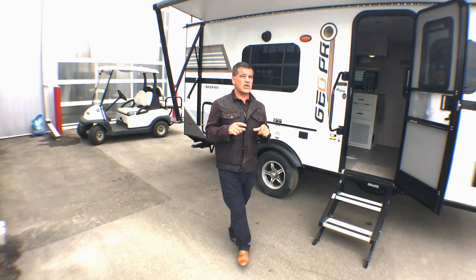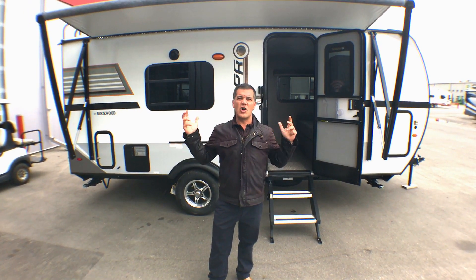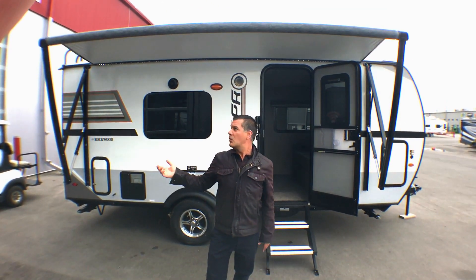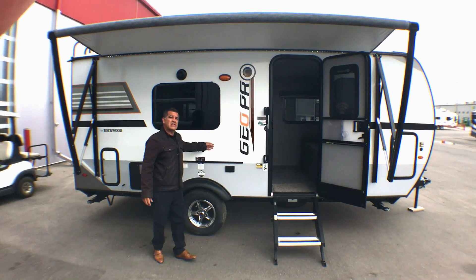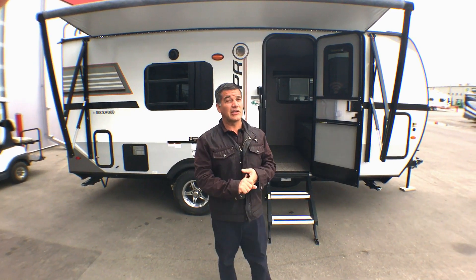When I look at Rockwood trailers, they do not cut corners. Even on a small trailer you're going to see the longest awning they can possibly put on it — a power awning with an LED light strip underneath it. It's a gel coat fiberglass exterior with frameless bonded windows, so you get a great trailer that's also a great-looking trailer.